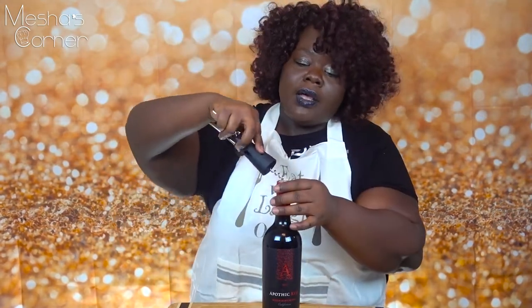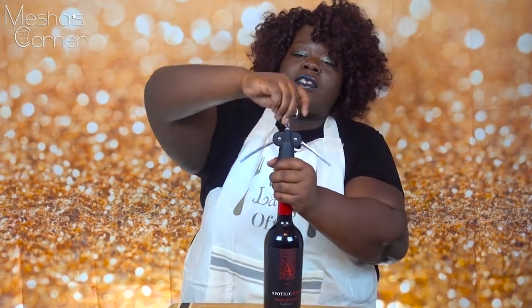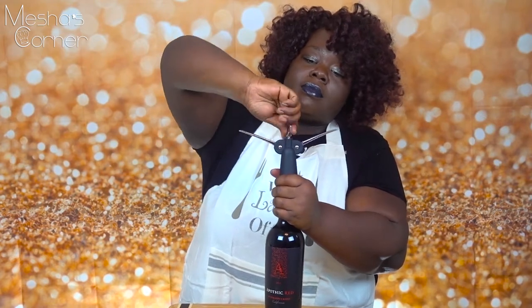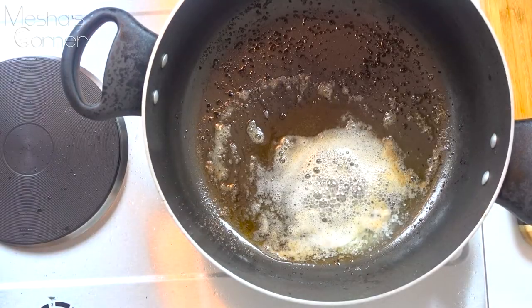I'm going to open this bottle on camera so y'all can see. For people who don't know how to open a bottle, don't be afraid — it's very easy. You get a bottle opener, they're always next to the bottles in the wine aisle. You push it down, secure it, turn the top, and then pull. That's easy, right?